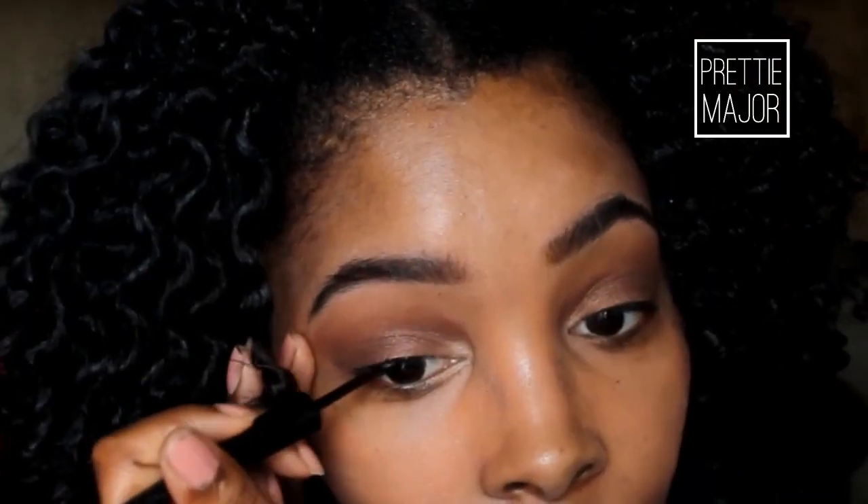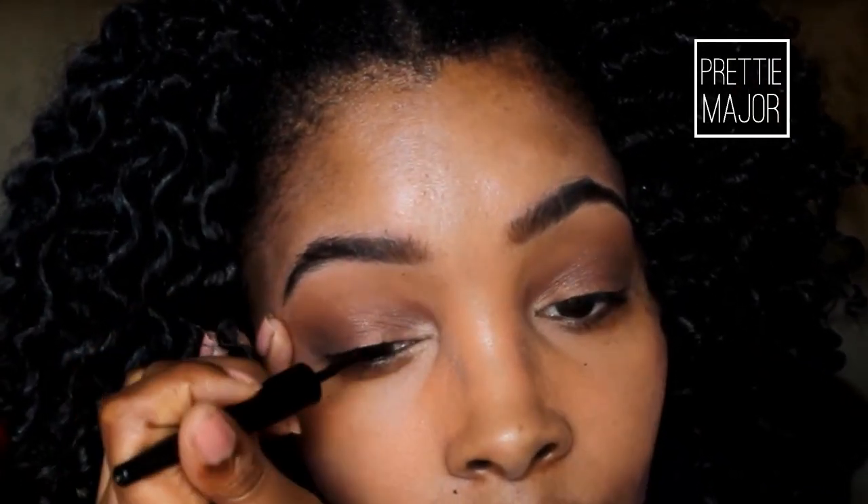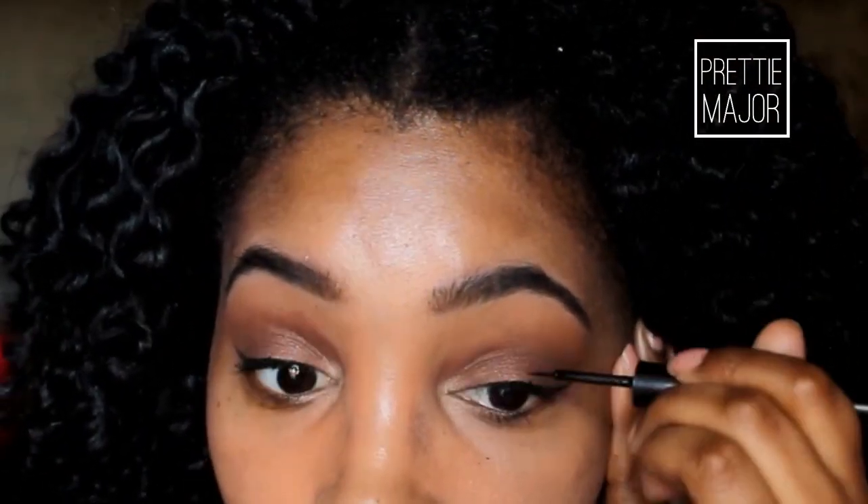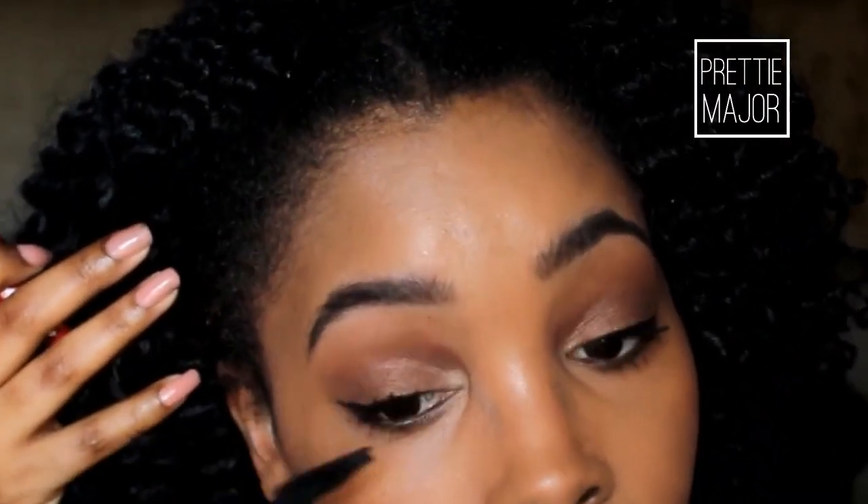Nothing is complete without some eyeliner. Make sure that you line your lashes — you don't want it to be too bold since this is a casual look. You don't want an extreme cat eye or anything like that, just line your lashes a little bit to give them a more defined look and make your eyes pop more. Then make sure you apply some mascara. For this look you do not want to wear falsies because it is casual.